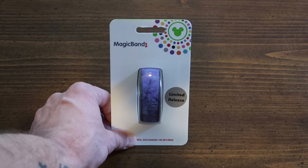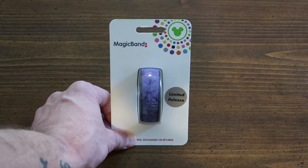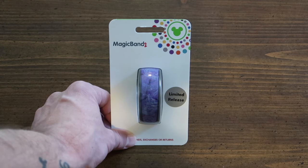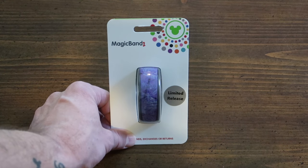This limited release 2017 MagicBand was $27.99, and then I got my annual pass holder discount, which is 20% right now due to the 45th anniversary. That brought the price down to $22.39 before tax and $23.85 after tax.